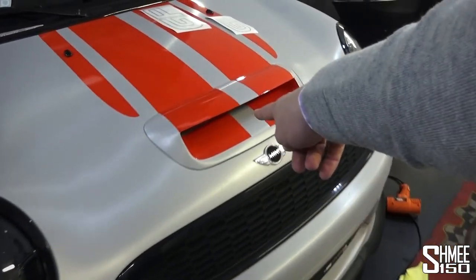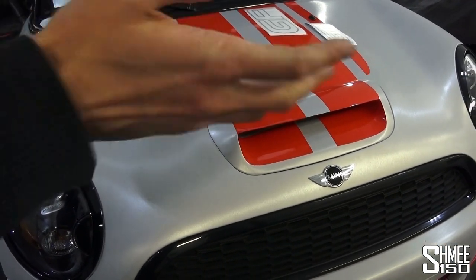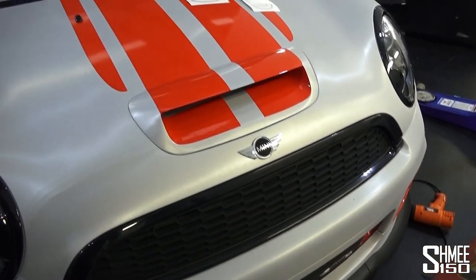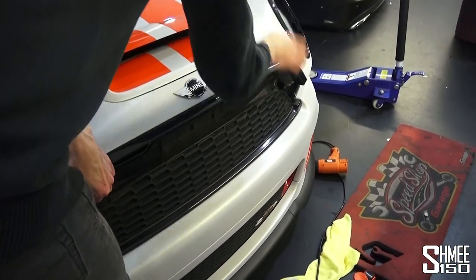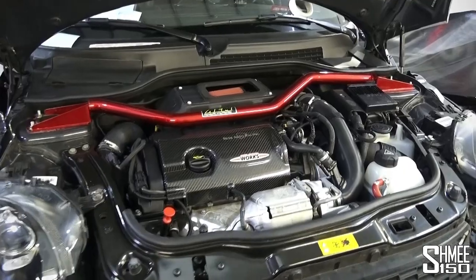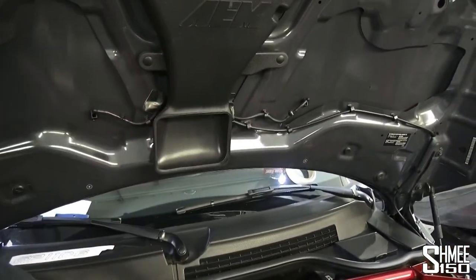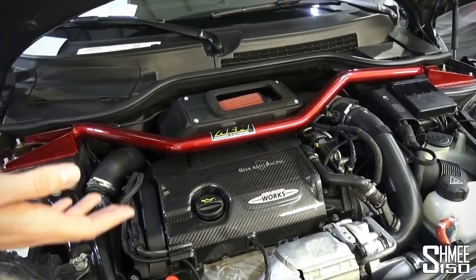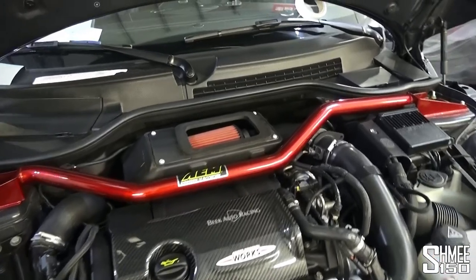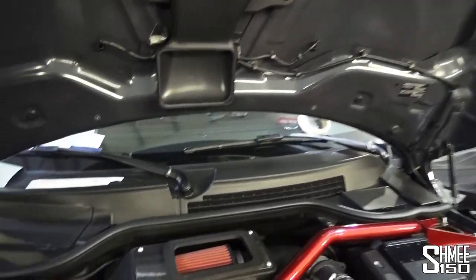Moving to things that aren't standard — there's a scoop from Leap, not a standard scoop; the standard scoop has been replaced. It offers more air into the cold air intake which is inside. Going into the engine bay, you can see this is also not standard at all. There's a fully functional scoop with a tunnel that brings air into the cold air intake and then into the turbo. Normally a scoop on a Mini isn't functional — they bring air into the engine compartment but not directly into the engine, whereas with this one it is.